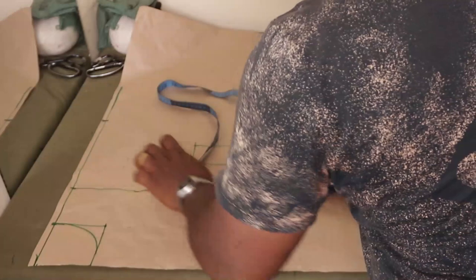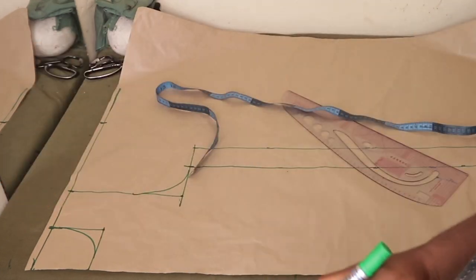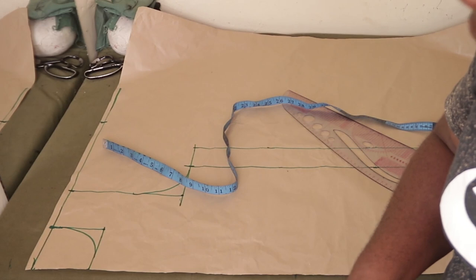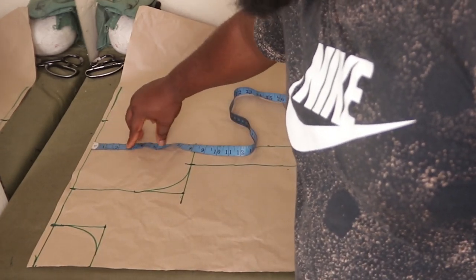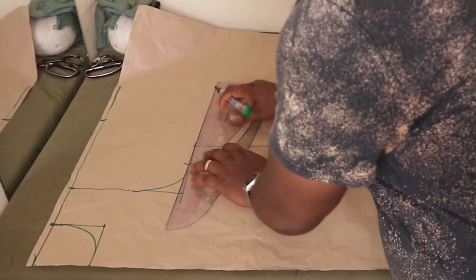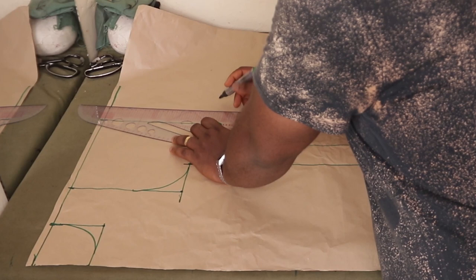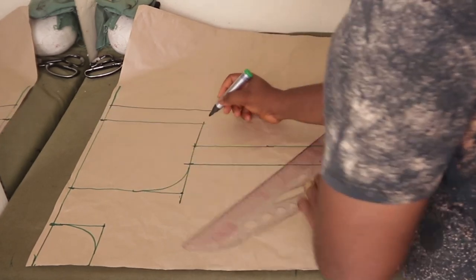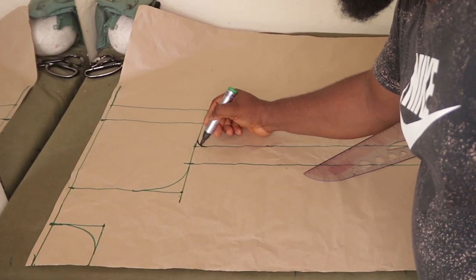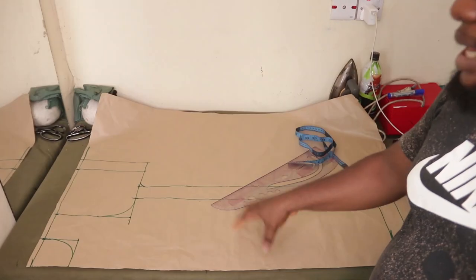Because of how we placed the armhole, the armhole is going to be a bit longer than the bicep size — unless you have really massive biceps. The bicep of the person I'm working with is 11 inches; 11 divided by 2 is 5.5. I'm going to extend the end, connect it down, and add the hemming allowance at the sleeve. Then I'm going to make an arc here. This is the pattern — I'm going to cut this out and use it to cut both the front and the back.